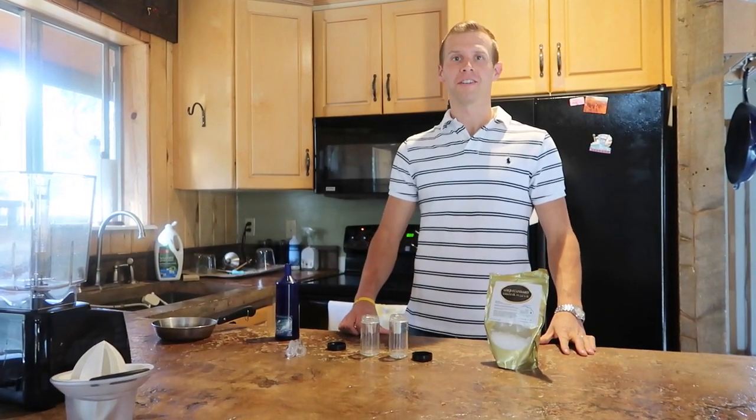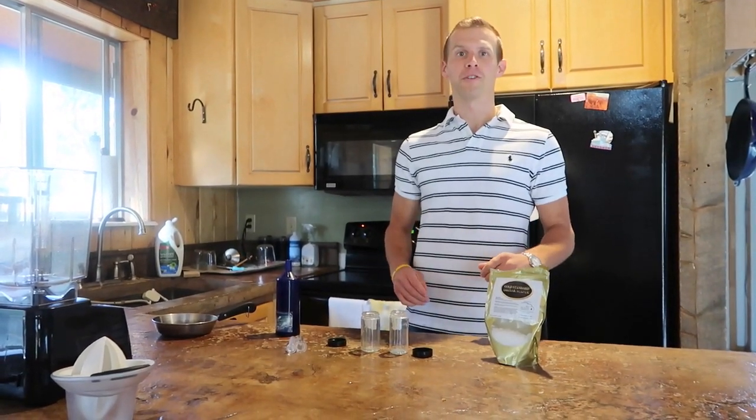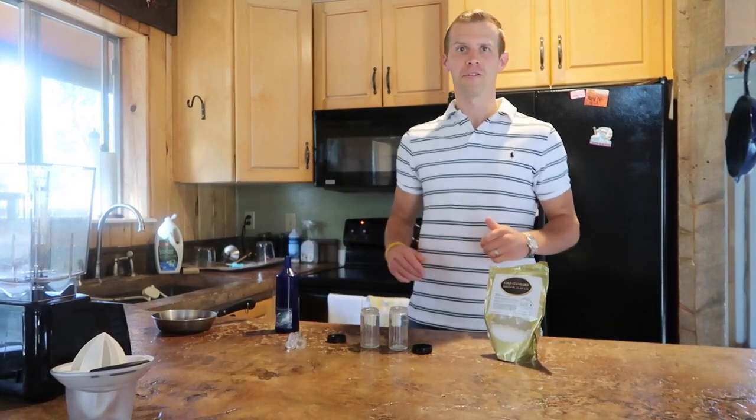Hello everyone. Ryan with MyKidCuresCancer.com, and we wanted to show you how to make organic sulfur.